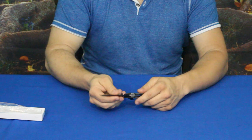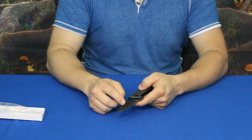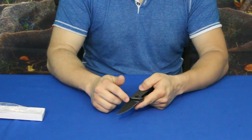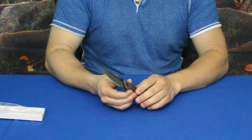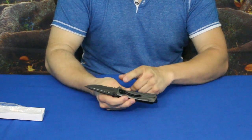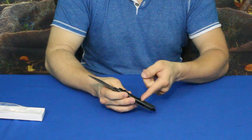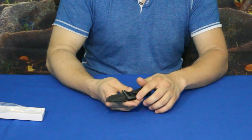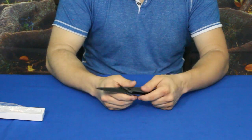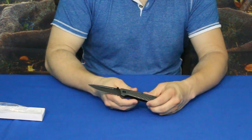You have the serrated edge at the bottom, which is about an inch long. There's a kind of blood groove on the back end, and it does have three relief holes in the back as well. Also, the handle has a belt clip, and these are usually pretty strong belt clips — not just the simple cheap wire ones.